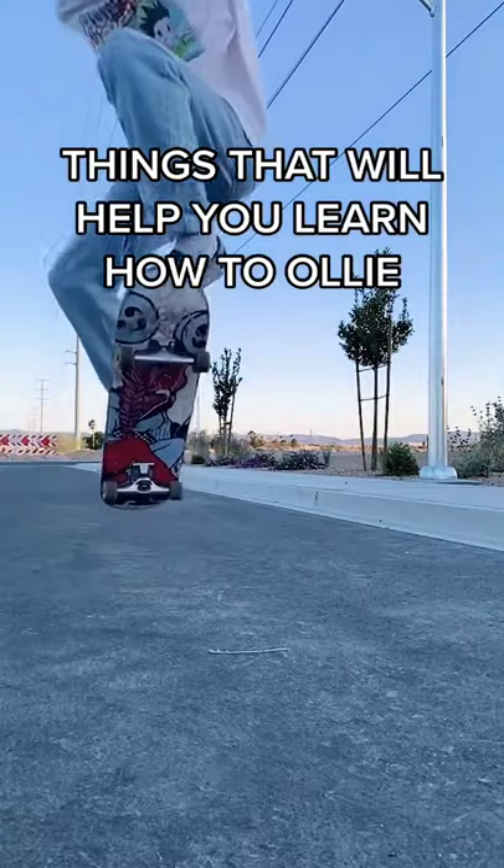Then try to jump and kick the nose side down. This is what will bring the tail side up. It takes a lot of practice so don't give up. Just keep practicing until you get it.